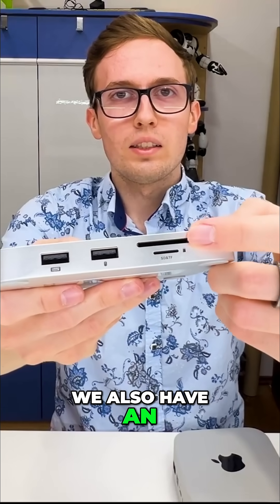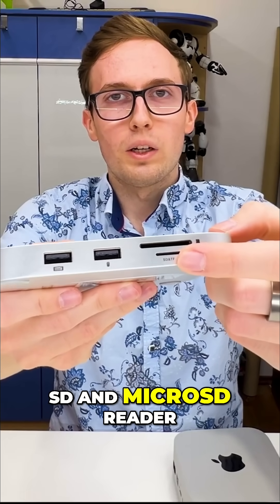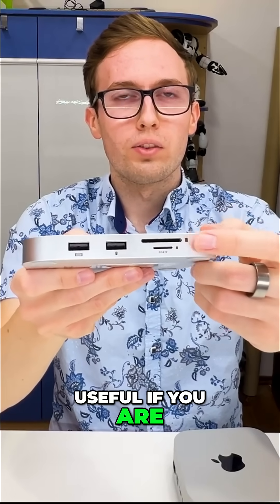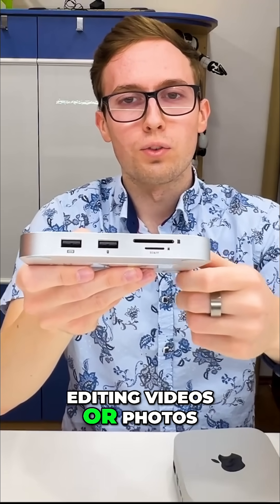On the front we also have an SD and microSD reader, which is useful if you are, for example, editing videos or photos.